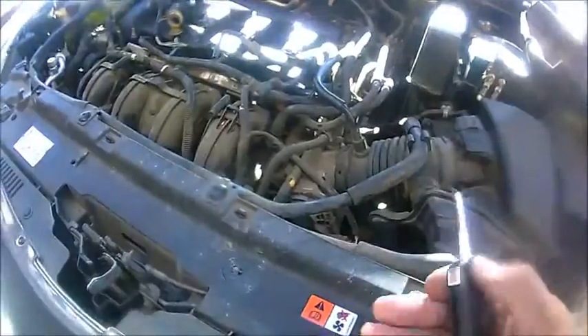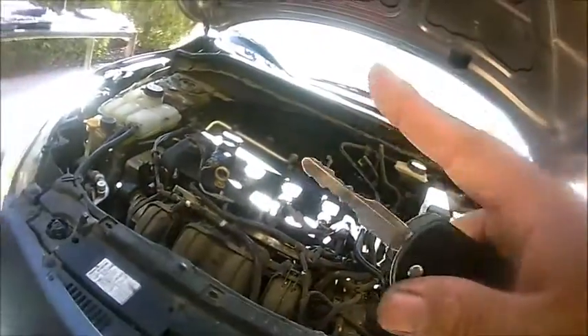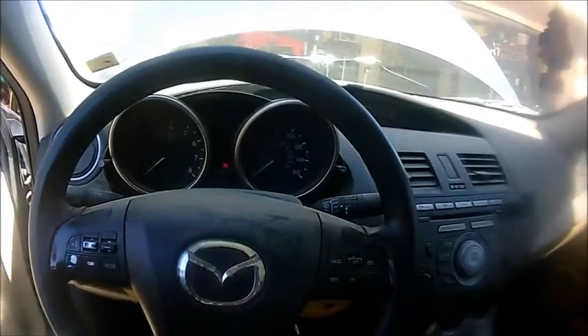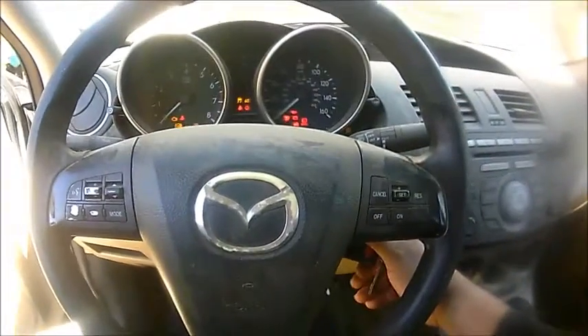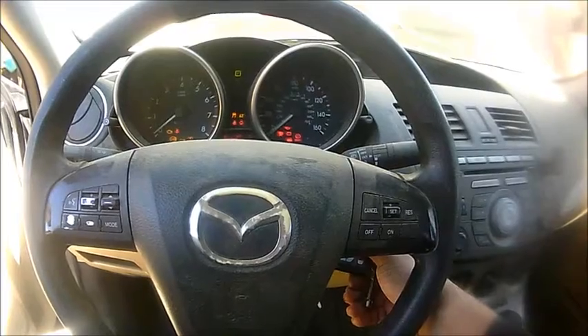Coolant has been filled, we're good to go. Let's start this bad boy up and check it out. Remember at the beginning of the video there was a big rattling sound, so hopefully that job fixed whatever the issue was. Let's go ahead and see here — oh nice!